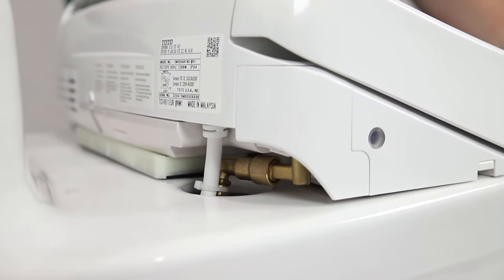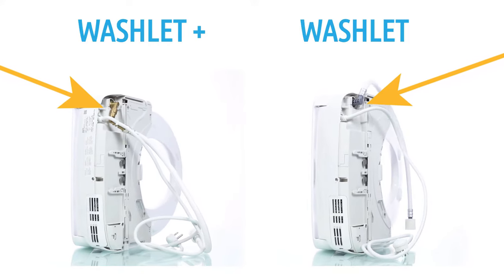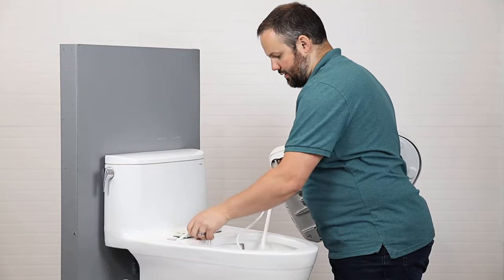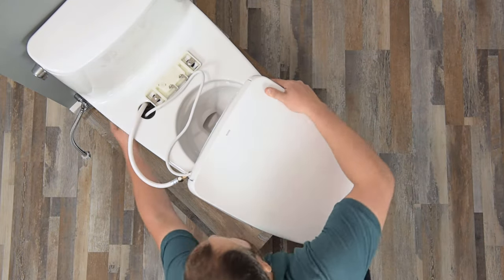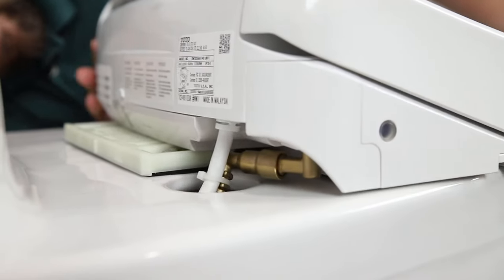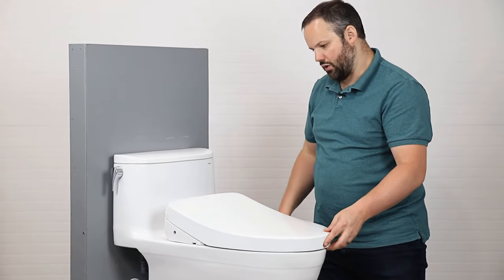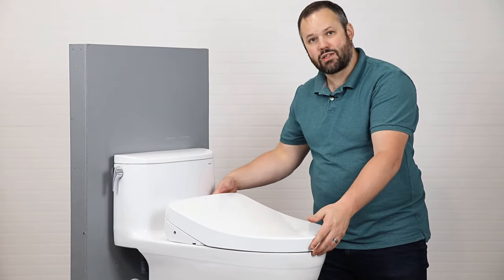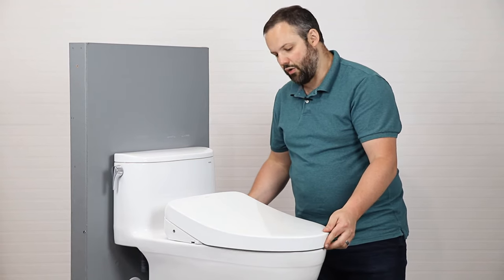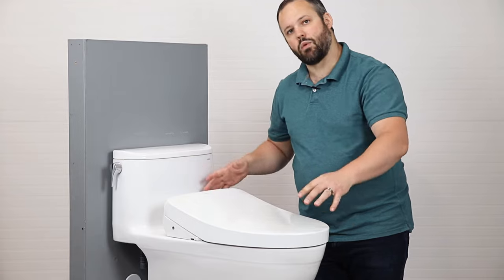Now that we have the mounting plate installed, we're going to install the bidet seat. The cord and hose are situated differently than you'd see on a normal bidet seat — they come out differently to allow us to route them through the toilet. We stick these into the toilet and do the same thing for the water supply hose, then set it on top and pull them through as we slide the seat into place. One common question is whether there should be a little wiggle — the answer is yes. The way the mounting plate connects to the bidet seat, there will be a little bit of wiggle from left to right. It's pretty minimal, and when you're sitting straight down you probably won't even notice.